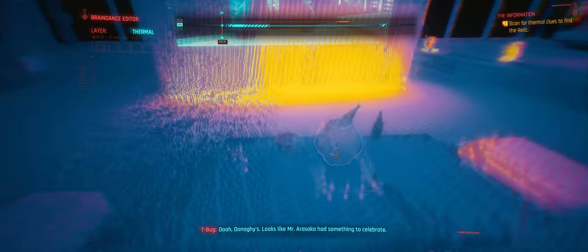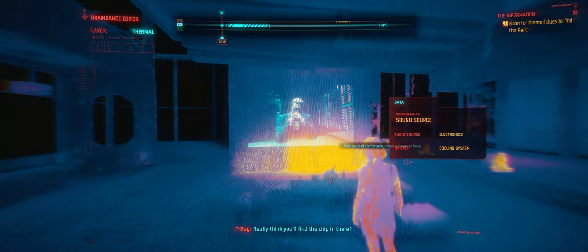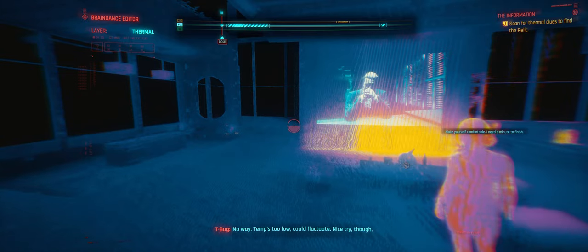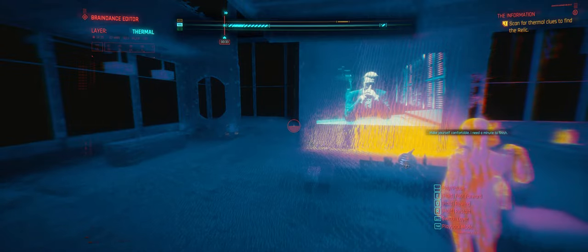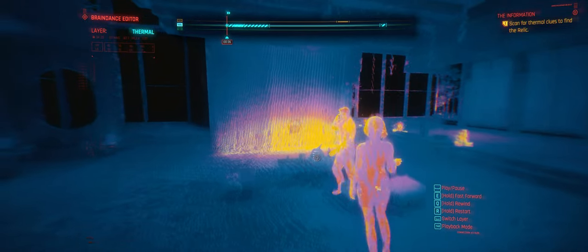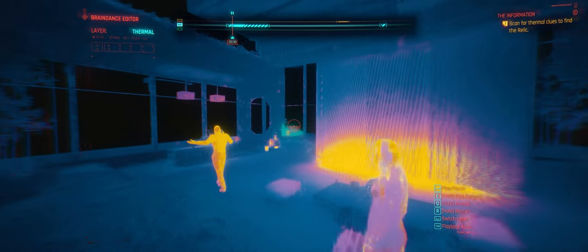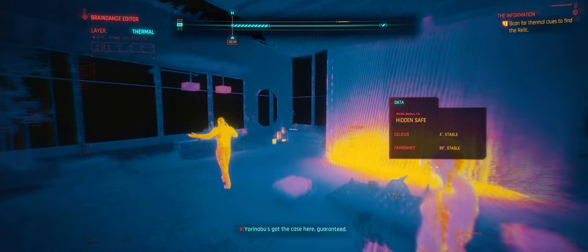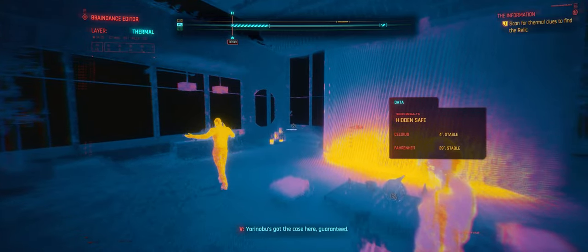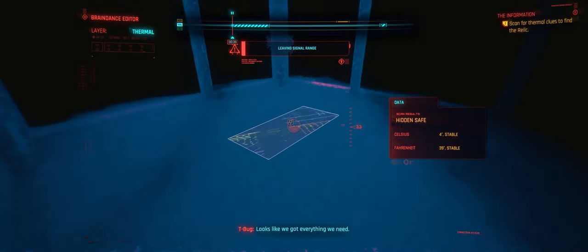Oh, looks like Mr. Arasaka had something to celebrate. Really think you'll find the chip in there? No way — temp's too low, could fluctuate. Nice try, though. The program is still in the trial phase — we cannot take it to market as is. Right, grab the heat sig — matches the spec in the docks. Your Yorinobu's got the case here. Guaranteed. We've got it. Good work. Looks like we've got everything we need. Quit out of the editor.